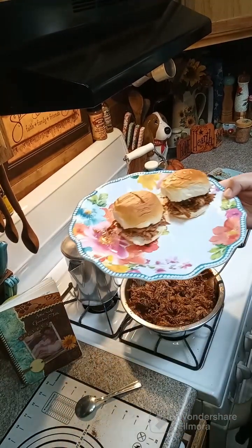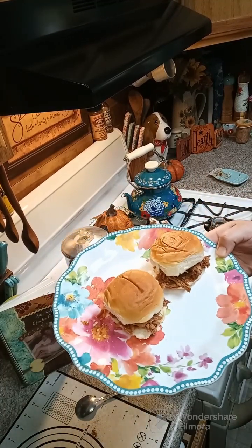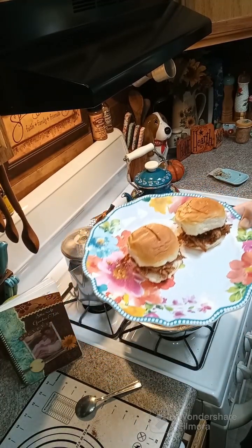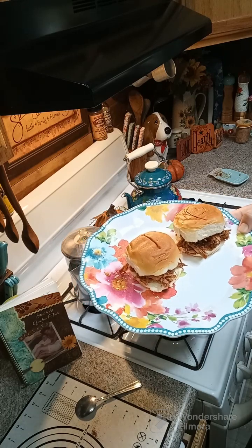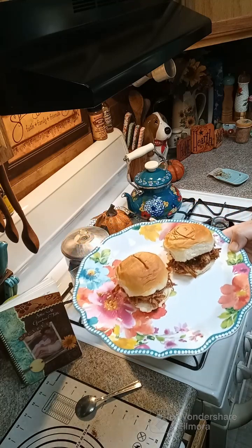All right y'all, I got it all mixed up and put some on some slider buns. Give this a try and let us know how you like it. If anybody has any comments, questions, or concerns, don't hesitate to reach out. The link for the cookbook will be above this post and below in the comments. I hope everybody has a wonderful evening!